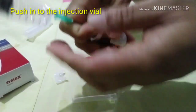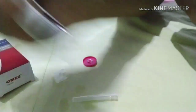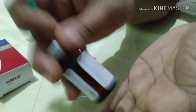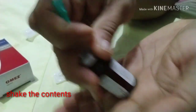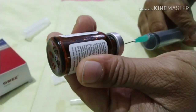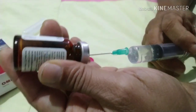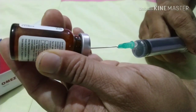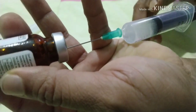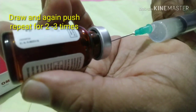Take it properly to dissolve. Draw the content and again push back into the vial. Repeat for 2-3 times.